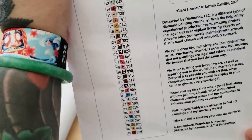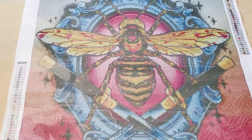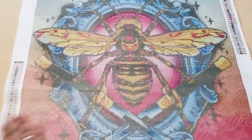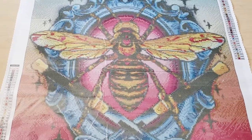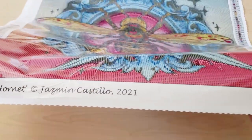We'll look at the schematic closer on the actual canvas, which I will unroll now. Let's unveil it — that is upside down. So here we have a poured glue canvas, everyone — poured glue canvas. It's beautiful, I really love it. There seems to be a crinkle, but that's just the sheet on top of it. At the top it says Distracted by Diamonds. We have our schematic or legend on the right-hand side and also on the bottom left. At the very bottom of the canvas it says Giant Hornet, copyright Jasmine Castillo 2021.